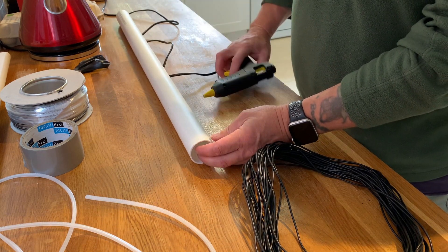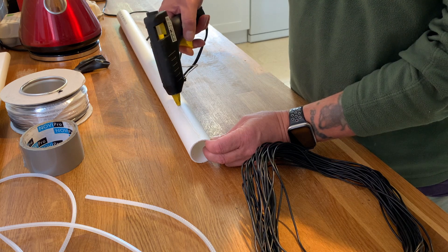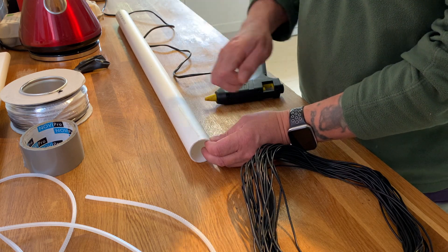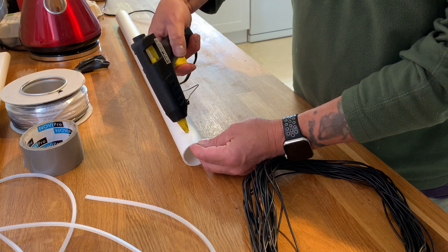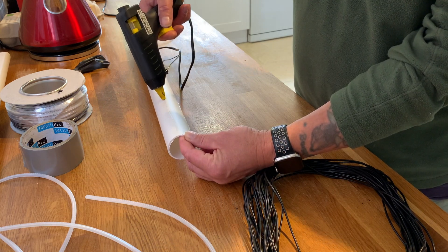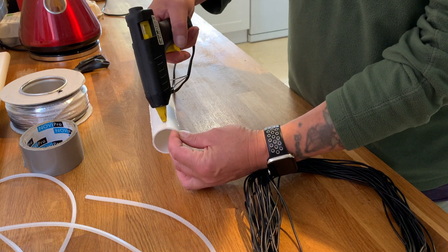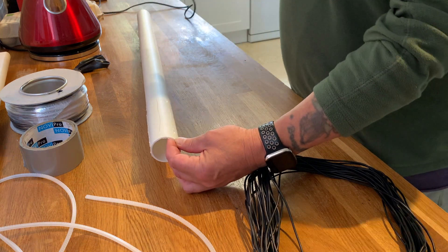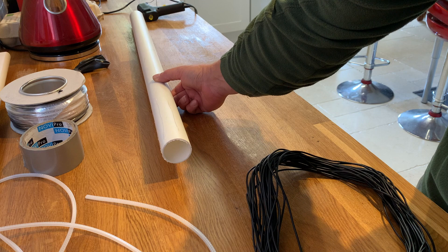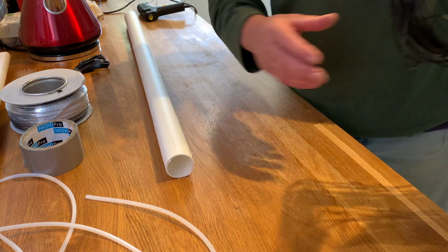So first and foremost, this is the hot glue method. You can either put the hot glue on like so — you can just leave it like it is or put your finger over it to move it up and down a bit. You need at least six of these, really. Let it dry off a little bit, and once they're reasonably dry, they'll help.